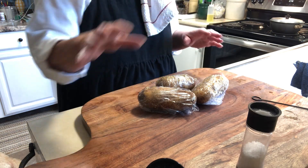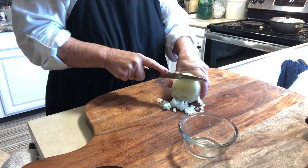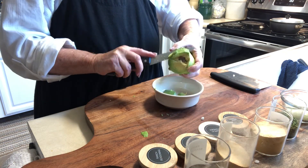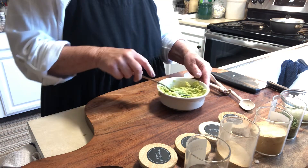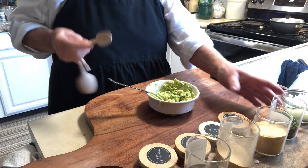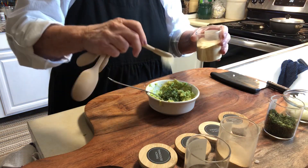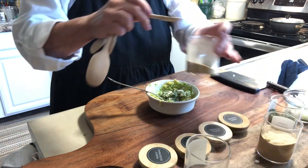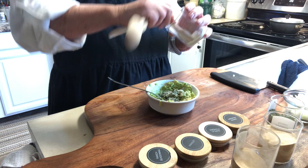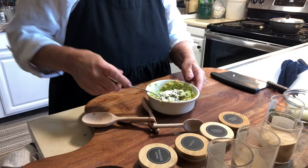The meat is simmering and now we're going to get started on the toppings. I have the avocado ready, so I'm just going to add about a fourth teaspoon of dried parsley, some onion powder, some garlic powder, and some ranch dressing — it gives it the best flavor. We'll mix this all up.